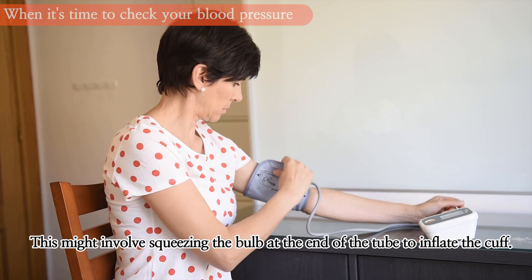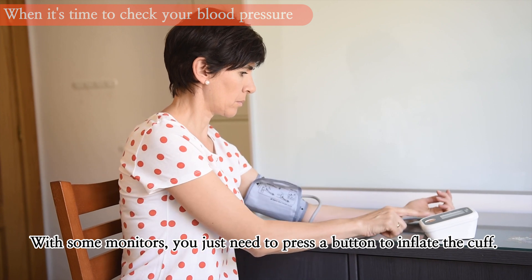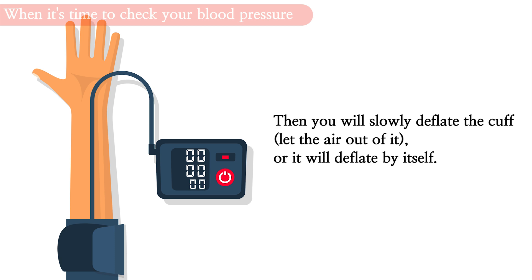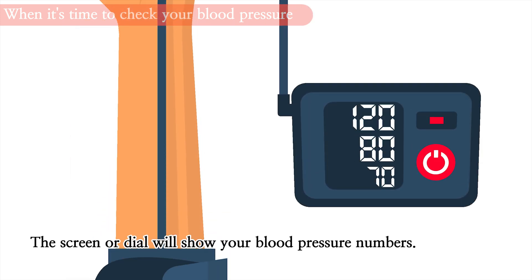This might involve squeezing the bulb at the end of the tube to inflate the cuff. With some monitors, you just need to press a button to inflate the cuff. When the cuff fills with air, it feels like someone is squeezing your arm, but it should not hurt. Then you will slowly deflate the cuff — let the air out of it — or it will deflate by itself. The screen or dial will show your blood pressure numbers.